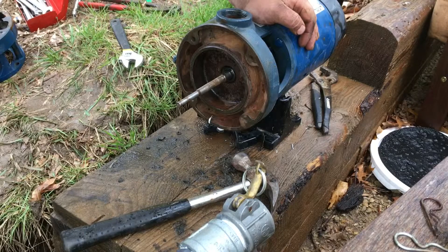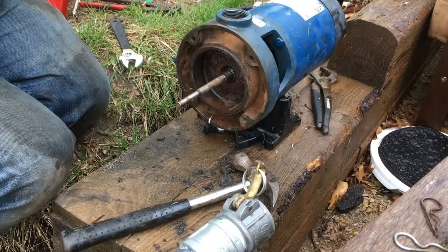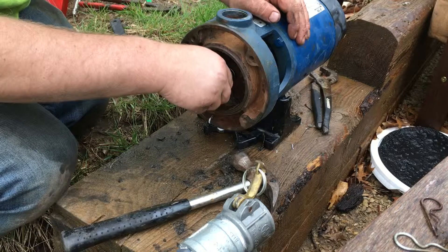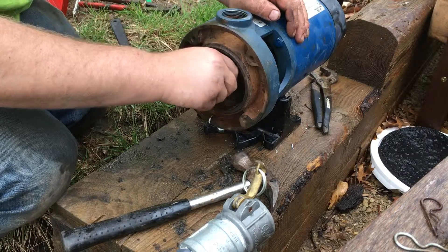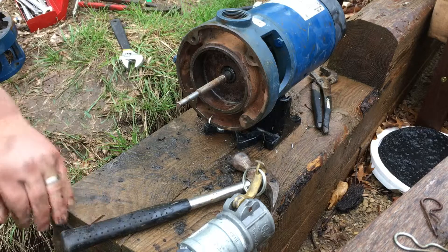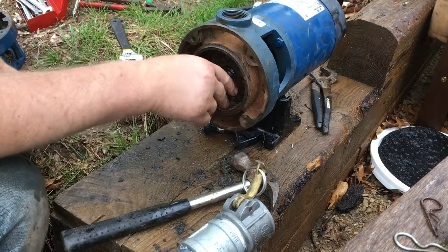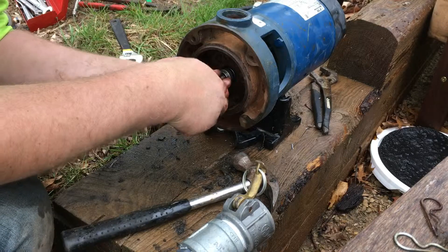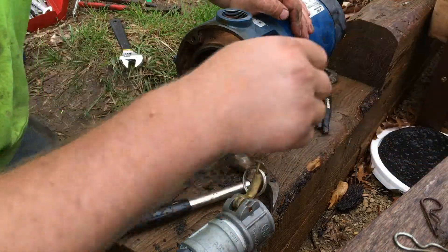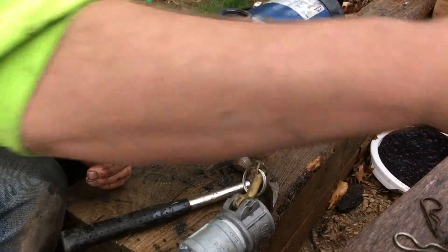My seals did get wet — usually these come dry. Going to get the other half of the rotary seal in here. Then the spring out of the seal kit pushes against the bottom of the impeller.